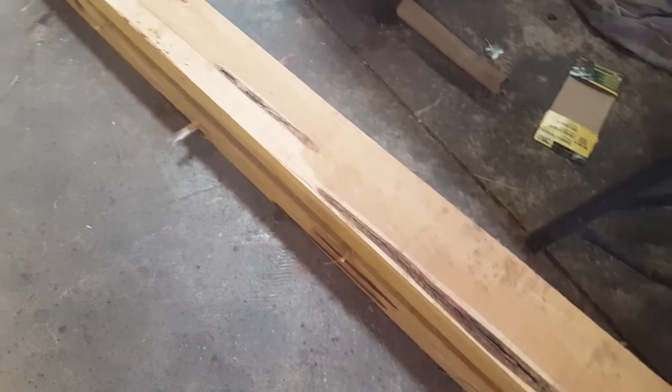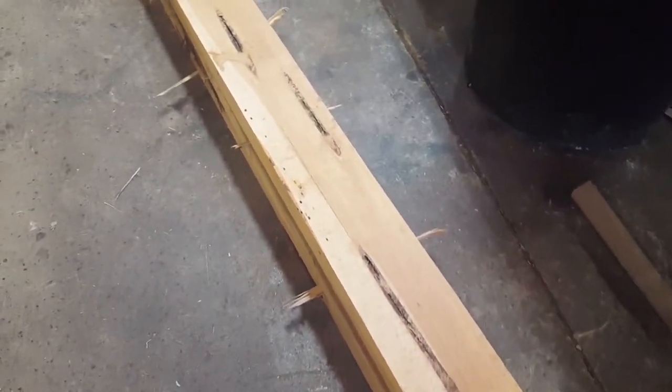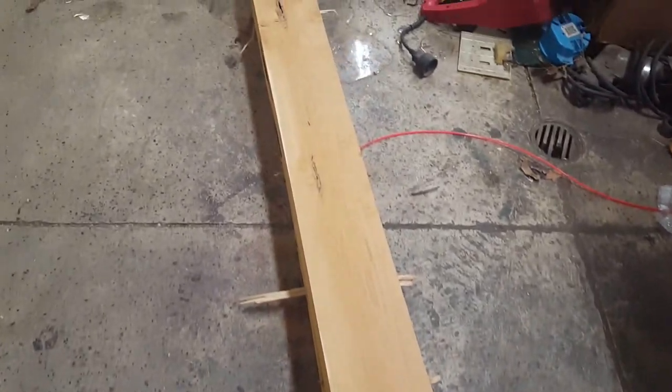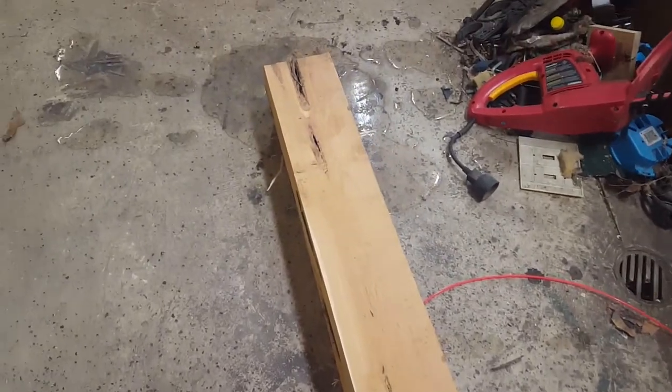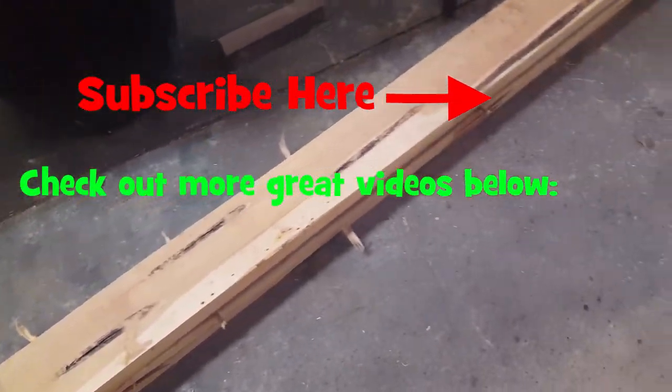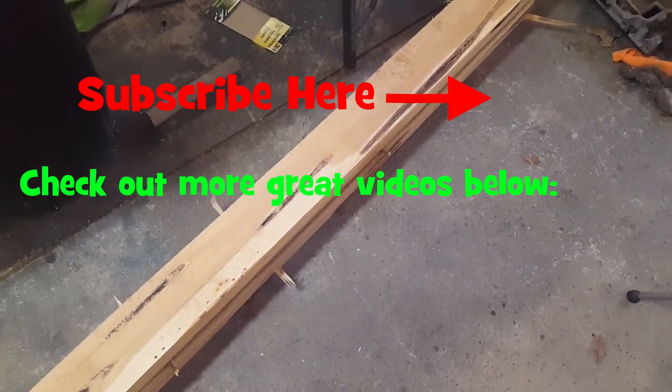Those splits or gaps — I guess it's where the tree didn't grow together or was irregular — but I think that's going to look really pretty on a cross, especially after you paint it with a little bit of polyurethane. As always, we thank you for watching. Get outside, do something, and we'll catch you in the next video.